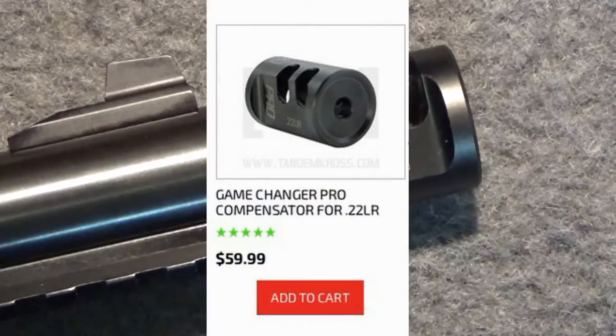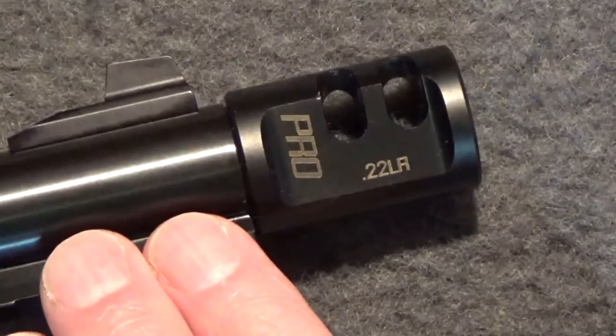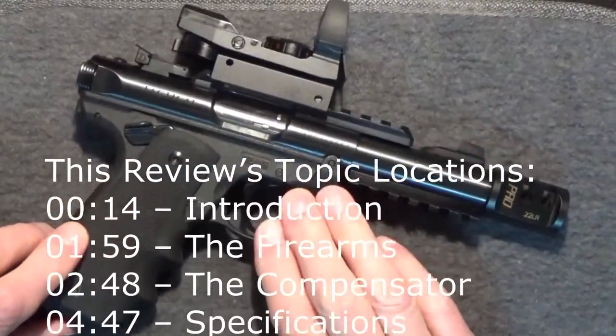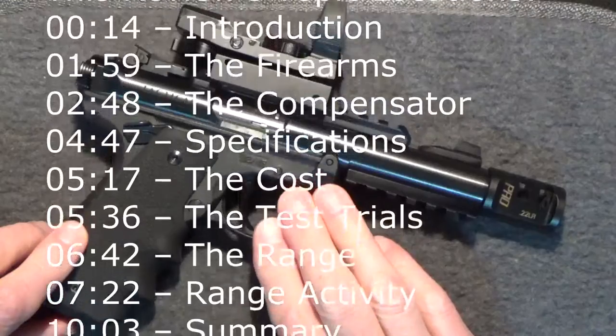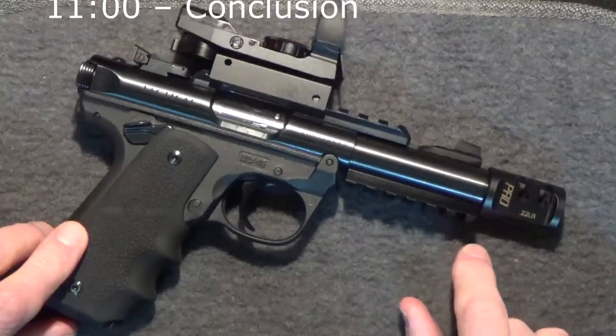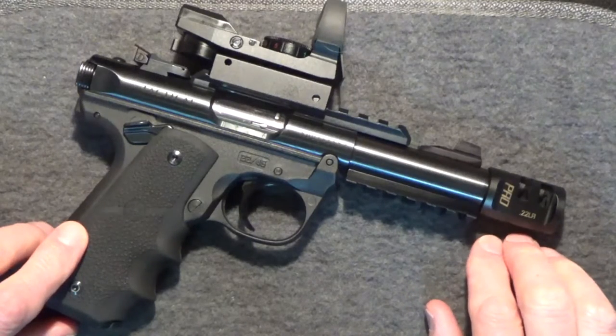Tandem Cross also offers a .22 long rifle version of their 9mm Game Changer Compensator, but muzzle rise on .22 firearms is usually not as significant an issue. Still, Tandem Cross claims their .22 Game Changer Pro will reduce even small amounts of muzzle rise, resulting in quicker target acquisition and higher accuracy.